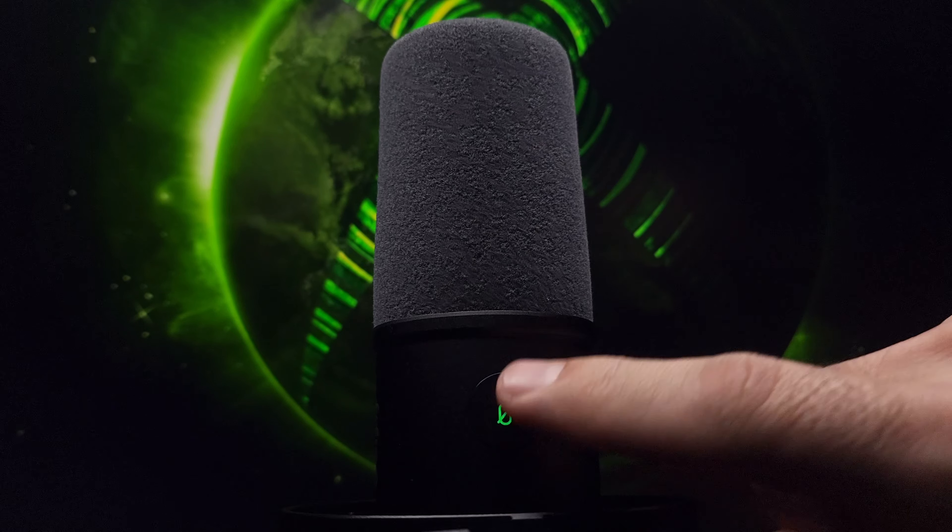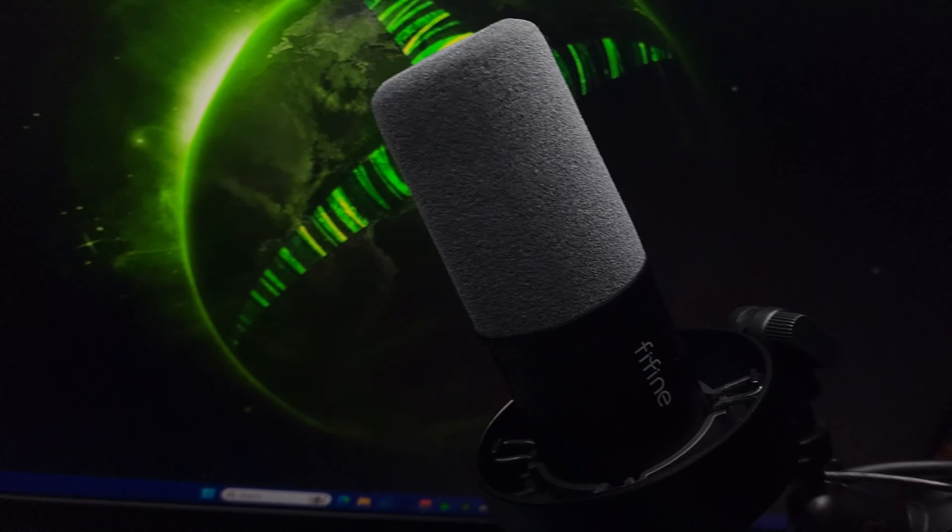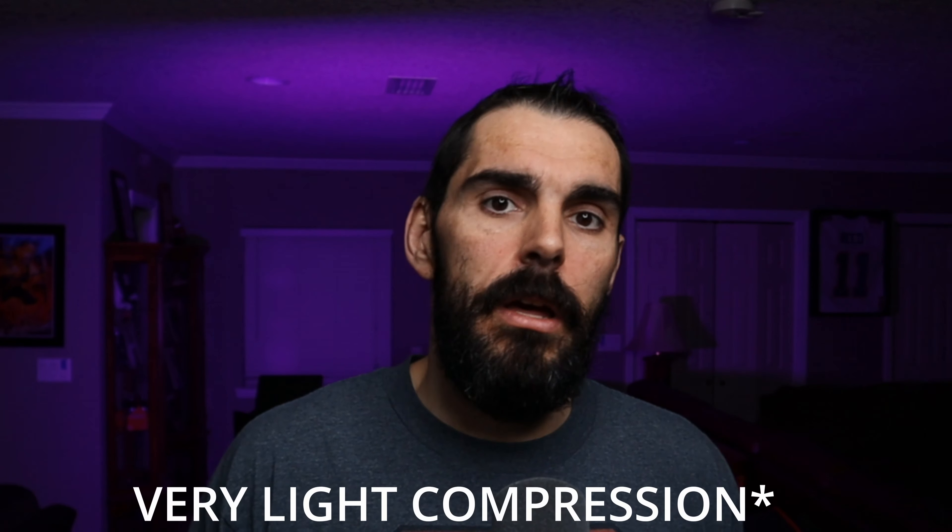The mic also has a tap-to-mute feature — not a push-button click, but a tap — so you don't have to worry about sending sound through your stream while muting quickly. Just reach up and tap it. Keep in mind this only works for USB; if you're on XLR and tap it, nothing will happen. The capsule is located at the top of the mic. I've been using this the entire time through XLR on my PC with no audio adjustments, so you've been hearing what the mic actually sounds like. The mesh on top helps with plosives.